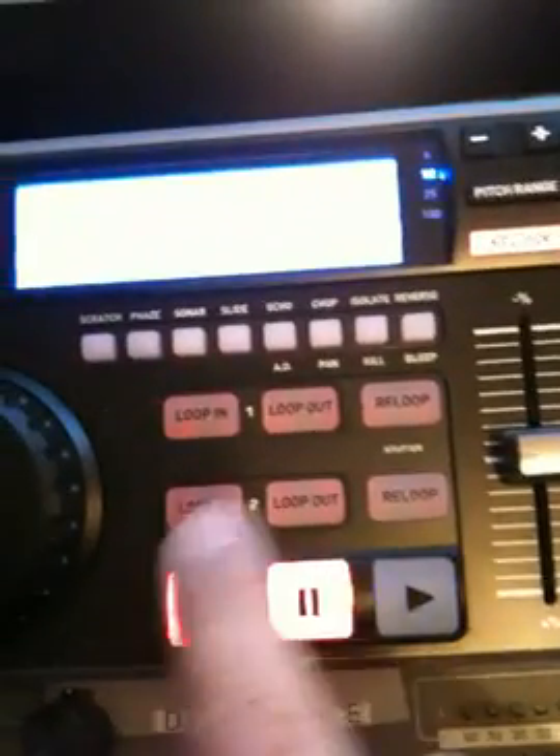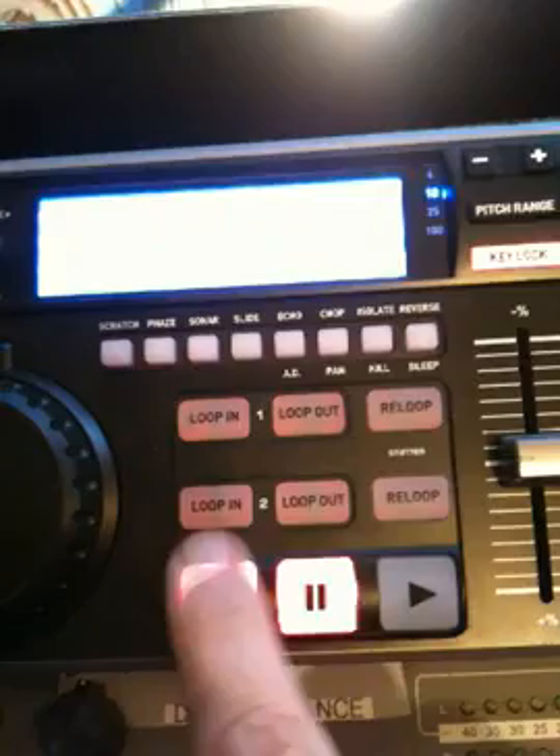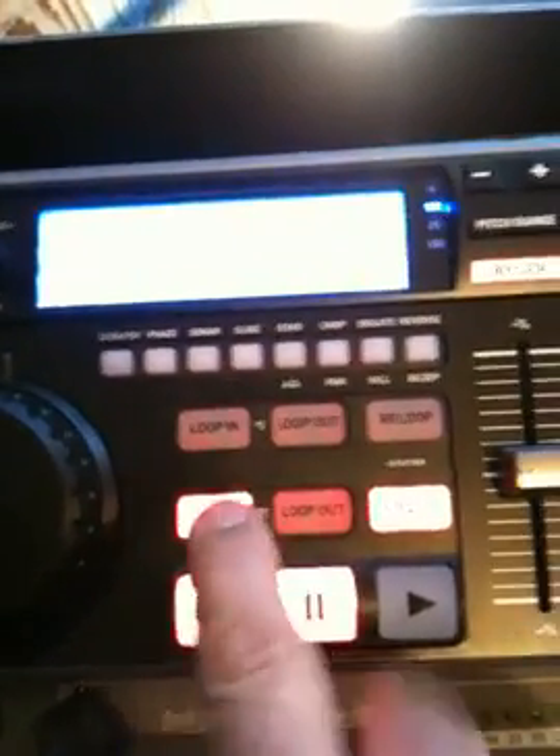In addition, the tack switches are very nice and very lightweight — very much like the Denon style or the Pioneer style. They're a high-grade button. It has two loops.